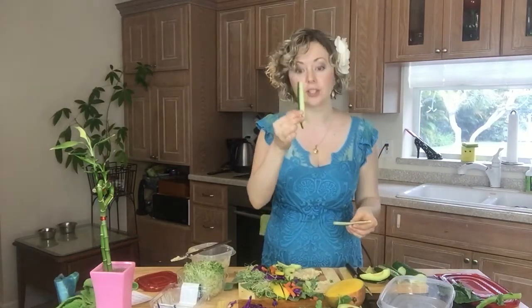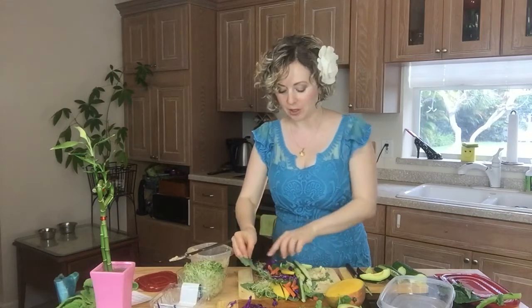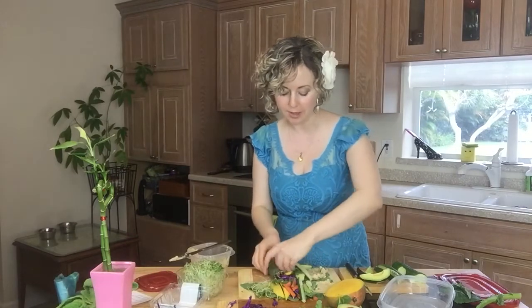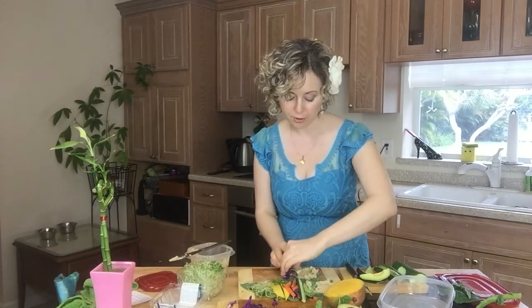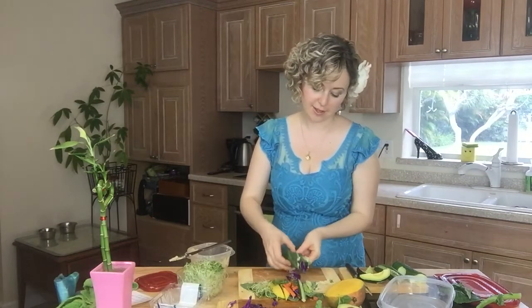The last thing we're going to add is cucumber — just thin slices of cucumber for the extra fresh bite. Here's what we do: I'm gonna go from the side where I have the sprouts and close this almost halfway, towards the middle, and then I'm going to roll, pushing with my thumbs down into the wrap, moving everything in. Then we have hummus on the end, and hummus will keep everything together.